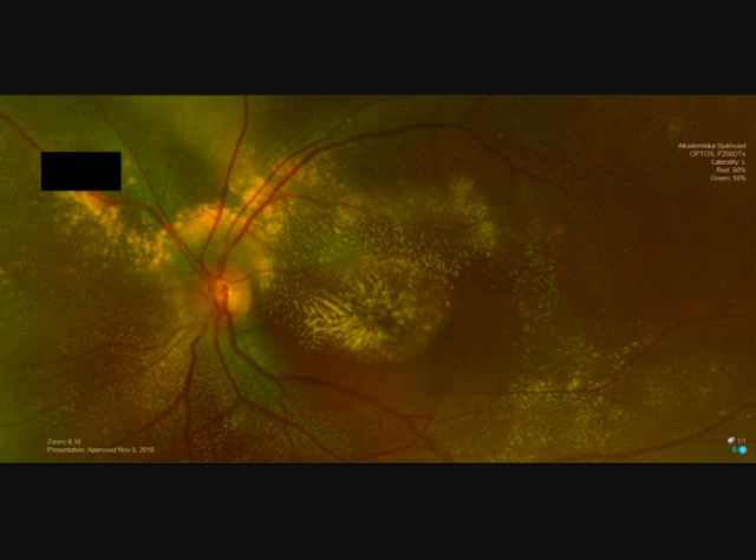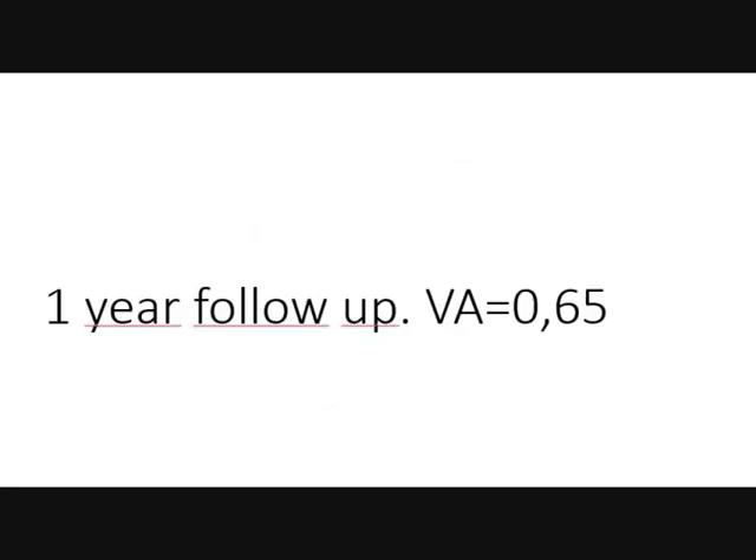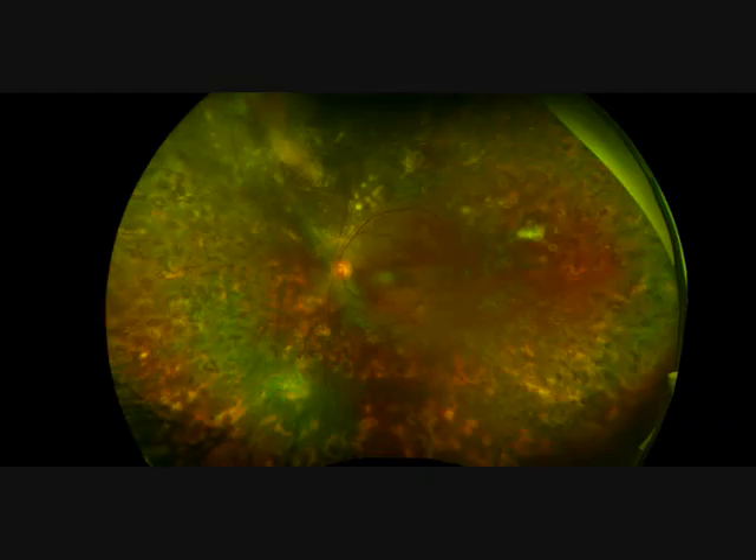I treated this patient with laser and intravitreal injections — no vitrectomy. One-year follow-up showed visual acuity of 0.65. This is the fundus after one year — you can see the laser effects, the bleeding has resorbed, and the exudates are quite well resorbed too.